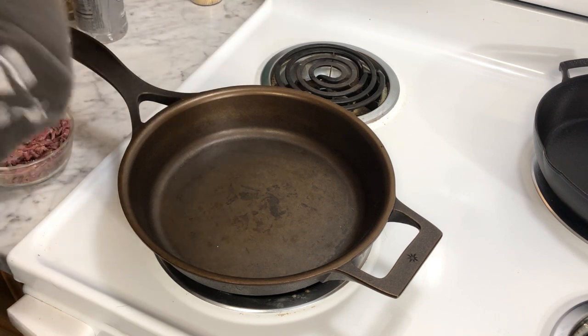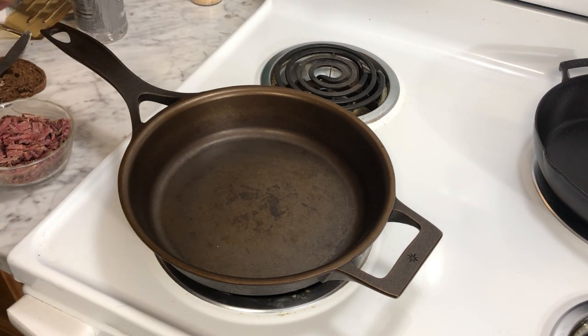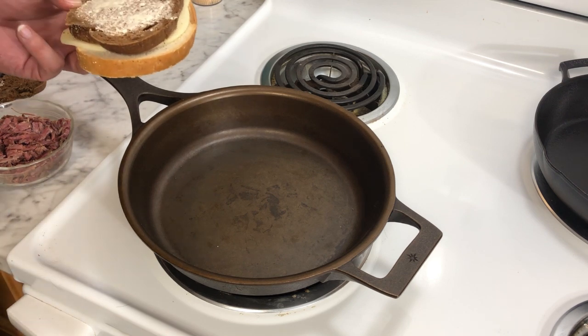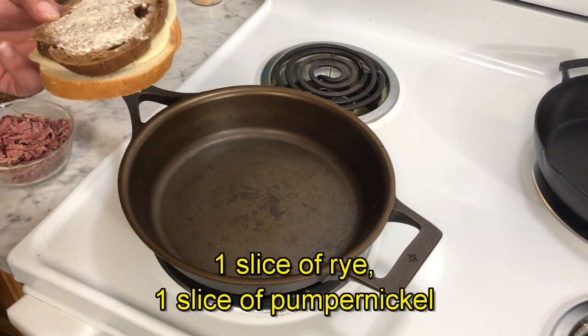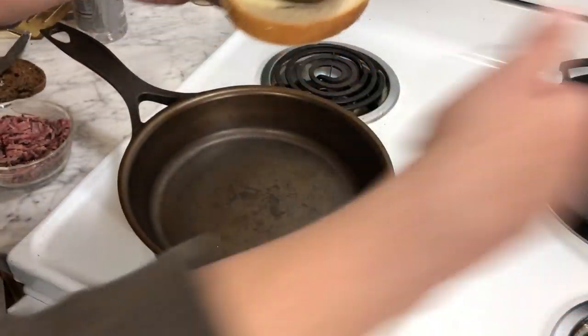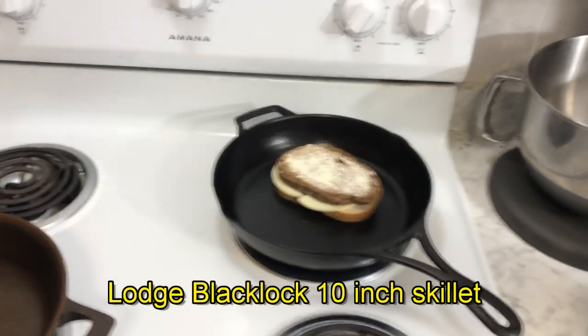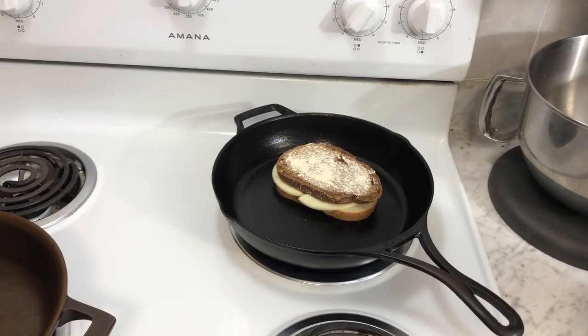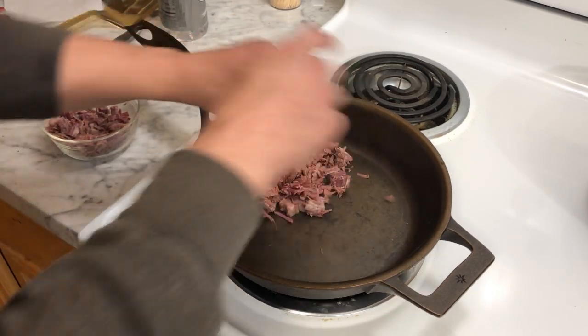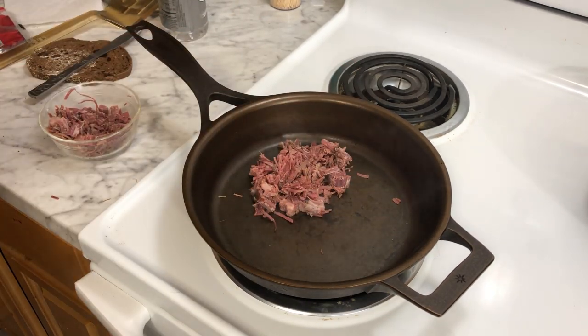One thing we're going to do — a lot of people have this misconception when they make a sandwich like this that they have to put the ingredients on it then fry the bread all in one scene, but you don't have to. Essentially what you do is make a grilled cheese, put it in your skillet, toast it up and fry it, and over on this side I'm going to get some corned beef going and some sauerkraut.